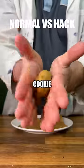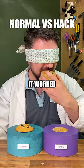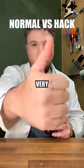And finally on to our 60-second cookie hack — we just need to combine a few ingredients and cook it in the microwave. It worked pretty well, but the flavor on the normal cookie was definitely better. And I think that's very cool. Yum, yum.